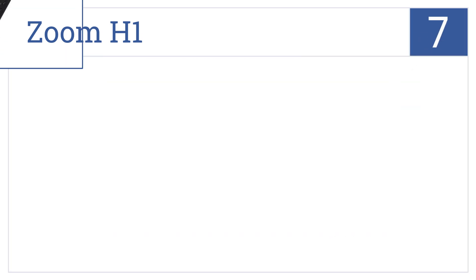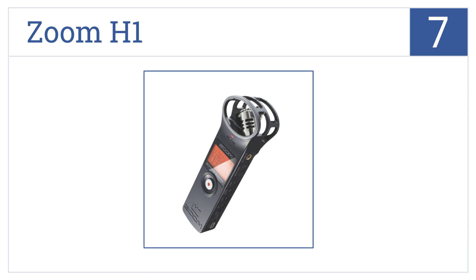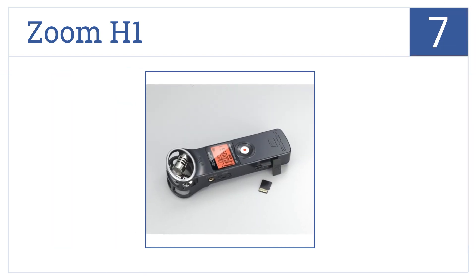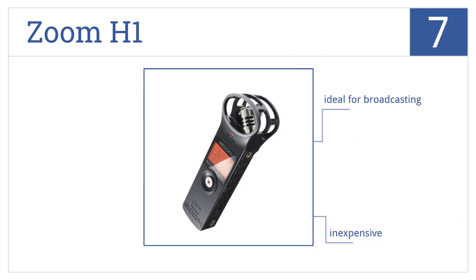At number 7, it's the Zoom H1, which is incredibly stylish and has been designed to provide maximum recording time, with a range of 48 to 320 kbps. It's ideal for broadcasting and inexpensive, but it's also pretty flimsy.